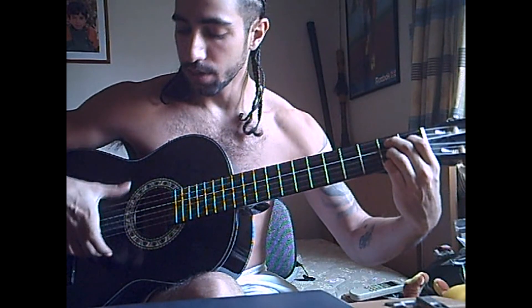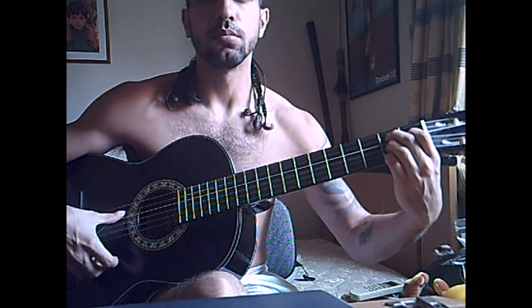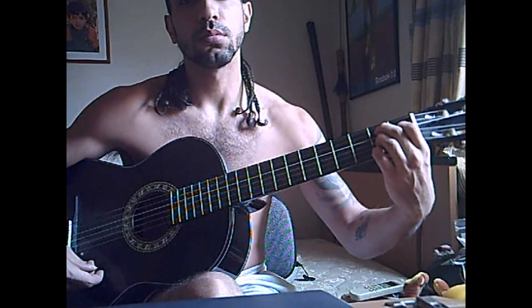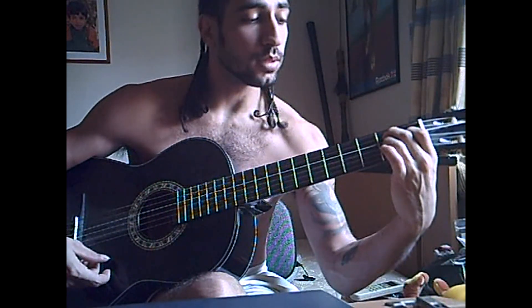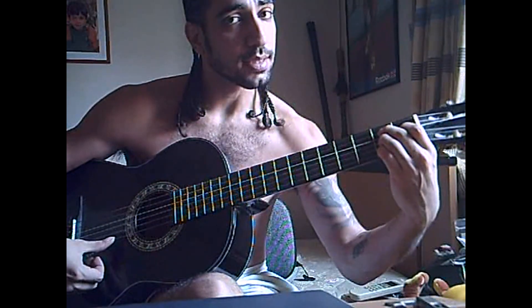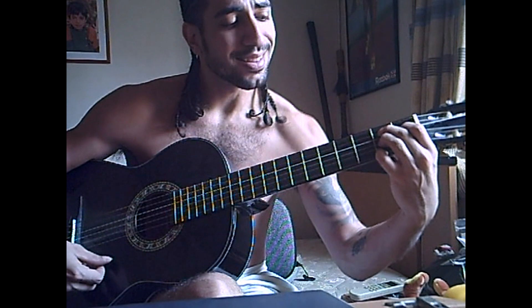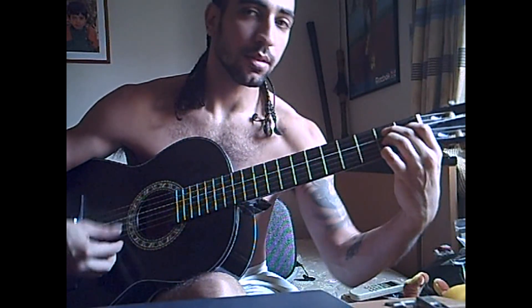We're gonna forget the top string for now and we're gonna do a roll down. Your little finger is on that first string, second fret. When you play that last note, you're gonna bend until it releases — so you have this.